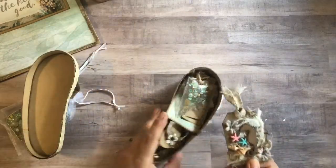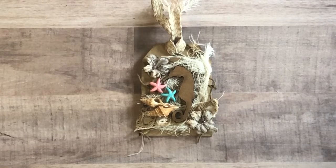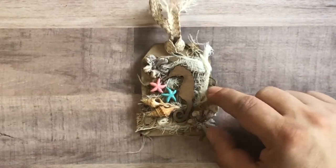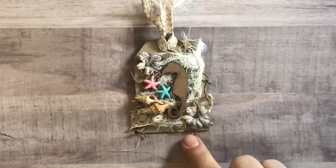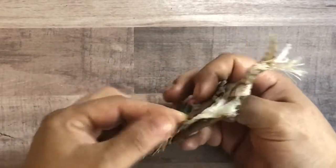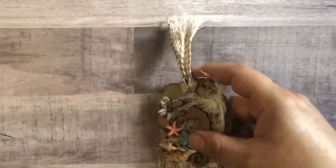Inside are the embellishments that she created. She did this really cool tag — I love mixed media, so this really speaks to me. She did just a regular tag base, and then there's some cheesecloth, a little bit more of this hemp-ish trim, some flowers, seashells, and starfish. It looks like she even used maybe some rope on the back as well, and then some more of this cute trim at the top.